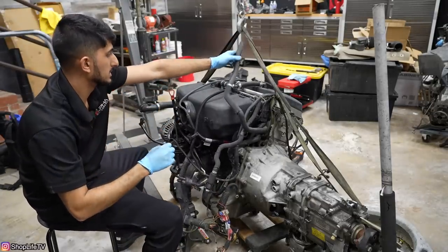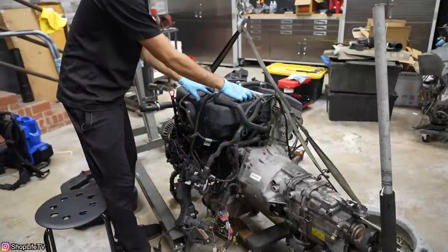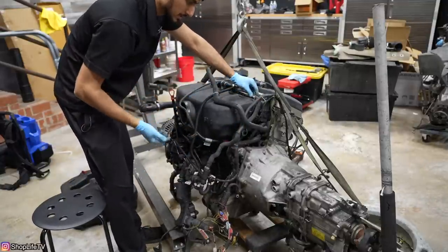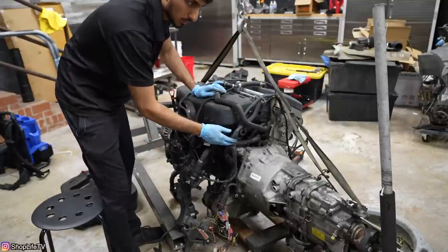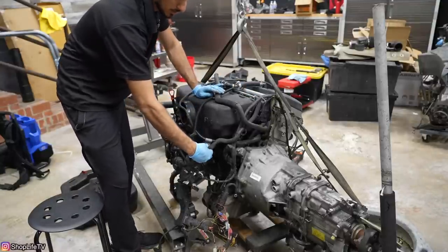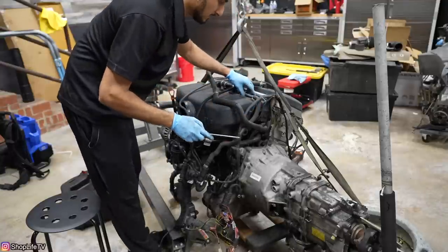I'm sure some coolant is going to spill out. So this hose clamp for these brake booster hoses — on any stock E46 M3s or S54 engines in general, these clamps are probably already loose by now, as you can see how it's moving around. So it's a good idea to replace that hose clamp with something better. And sometimes these hoses go bad anyways, so might as well replace them.